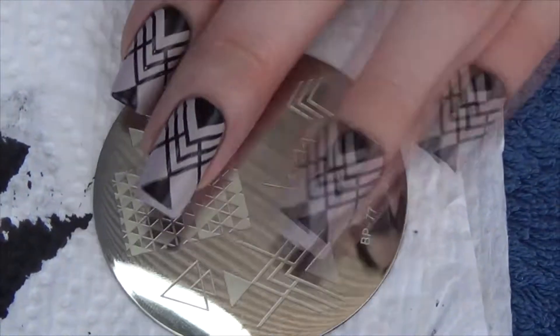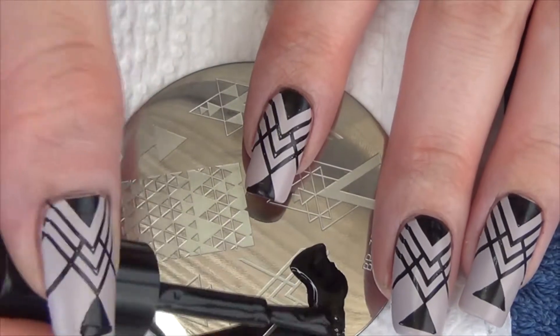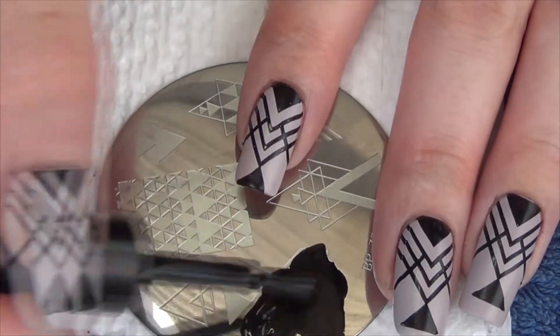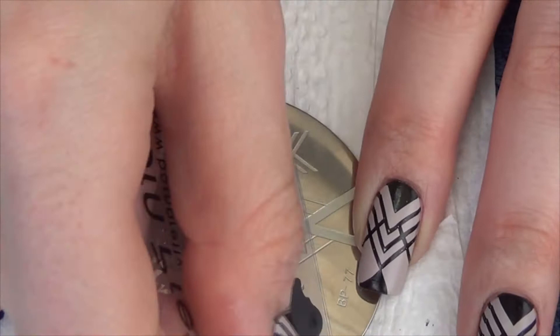Hi guys, so for today's nail art tutorial I'm doing some simple stamping. I've started off with a nude base and then I'm using this stamping plate that I purchased from Born Pretty store and it's got a bit of an art deco feel to it.